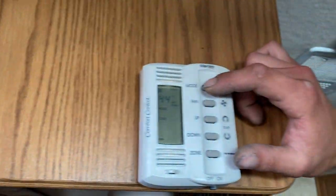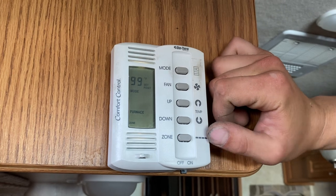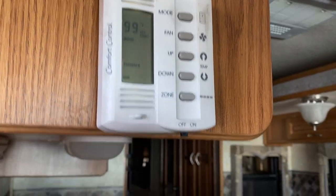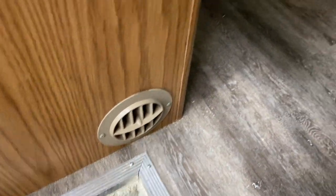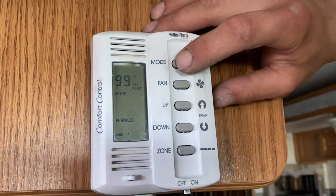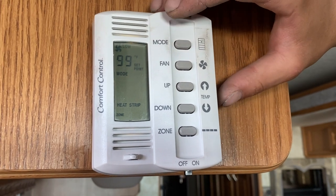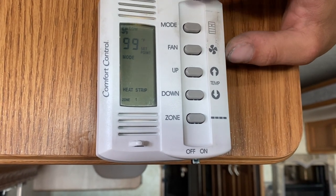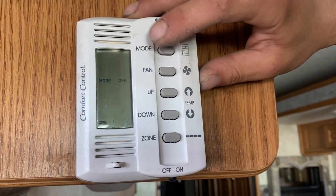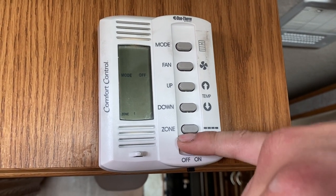Hit mode again to come out of cool and into furnace — select your temperature with the arrows and that'll turn off the air conditioner and turn on the furnace. You'll see the furnace moving air through its port holes in the side with a couple more throughout the trailer. Hit mode again and it comes into heat strip — that's basically an electric heater in your air conditioner moving air through, but you're really better off just using your furnace. Mode again cycles back to off. The zone setting at the bottom doesn't link up to anything — you've only got the one zone, so don't worry about that.